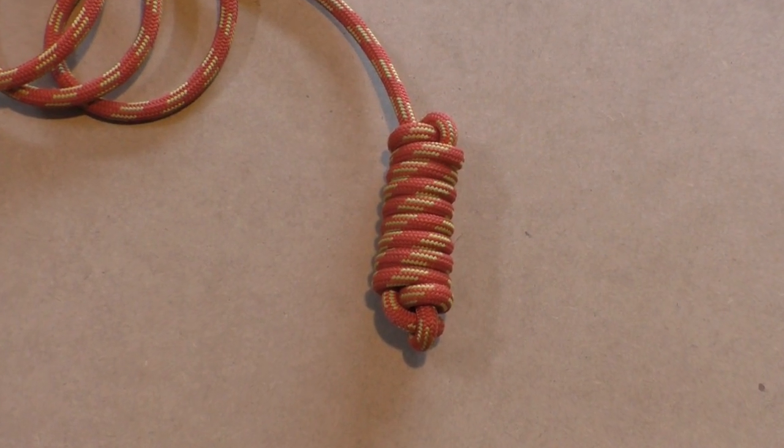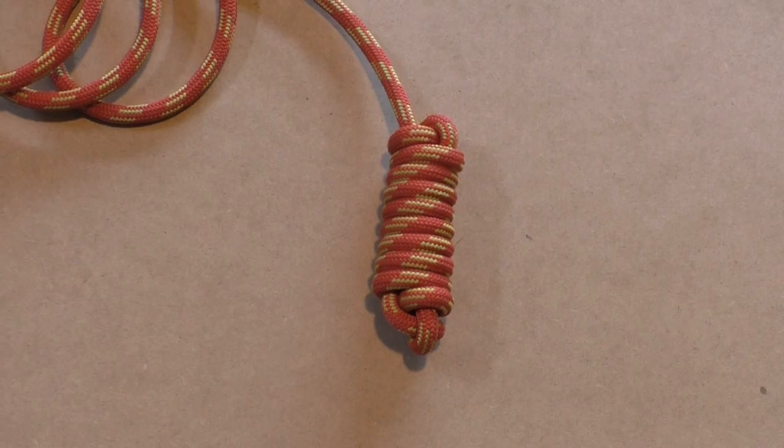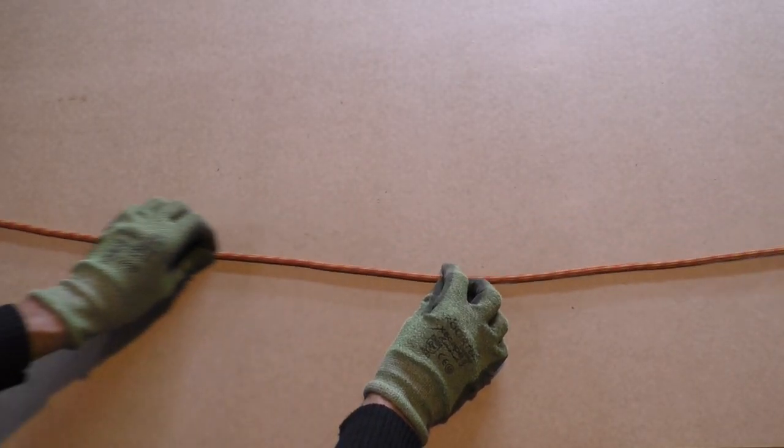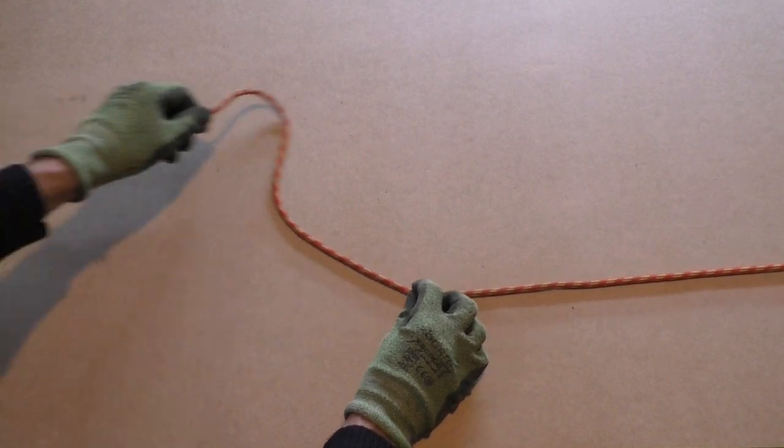Alright, let's get started with the heaving line knot. You do need quite a bit of line to form the heaving line knot. The more wraps you make, the heavier the knot will be, and of course the more line you will need.